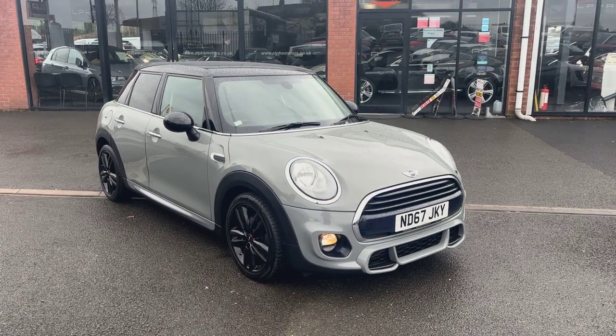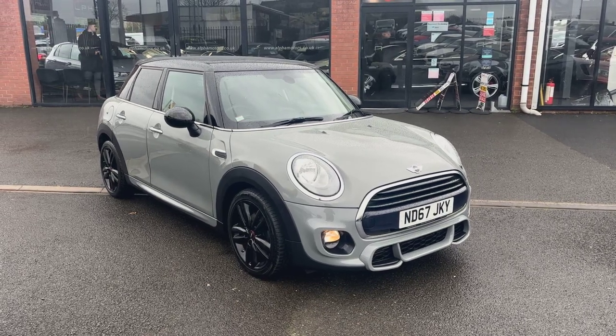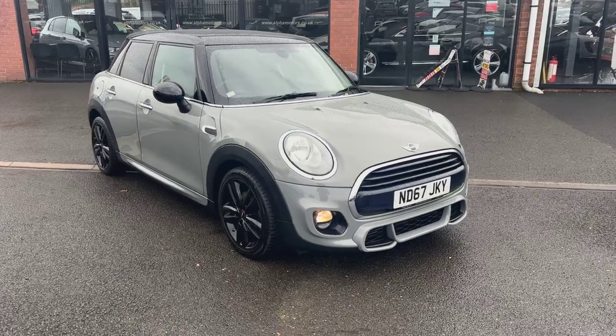The car itself benefits from the John Cooper Works exterior package, so with that you get the sportier front bumper, the sportier side skirts, and the black John Cooper wheels. Taking a closer look then,